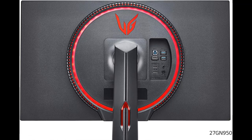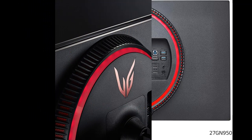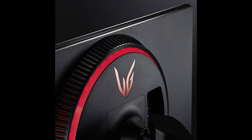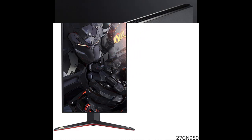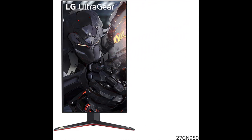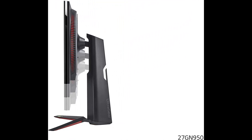The LG 27GN950 monitor is an NVIDIA-tested and officially verified G-Sync compatible monitor, reducing screen tearing and minimizing stutter for a smoother, faster gaming experience. The video sync mode in the RGB sphere lighting 2.0 lights up according to the game visuals for a fully immersive experience.